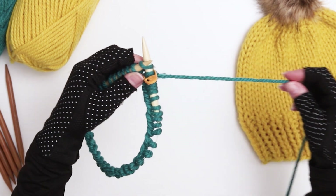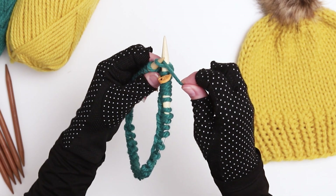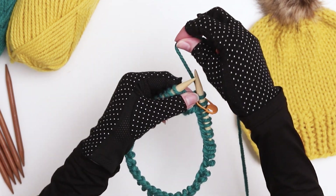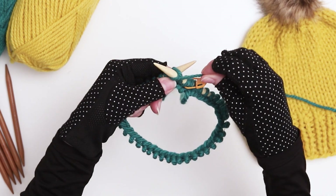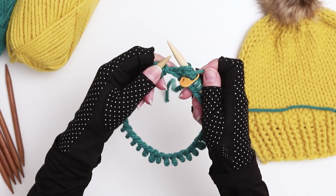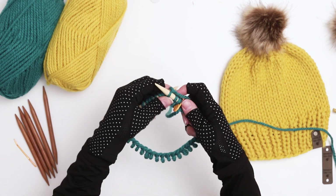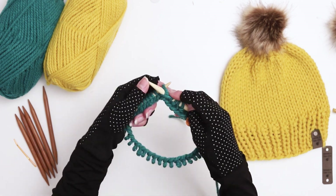We're going to begin knitting our hat in a one-by-one ribbing. Start by doing the knit stitch, then bring your working yarn to the front of your needles and do a purl stitch. We're going to continue in this pattern — knitting one stitch, purling one stitch — until we reach the stitch marker. If you need a refresher on how to do either of these stitches, I'll link above to my How to Knit Basics playlist which covers all these methods in more depth.